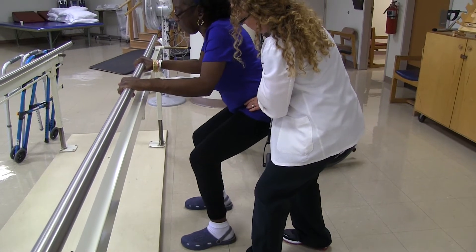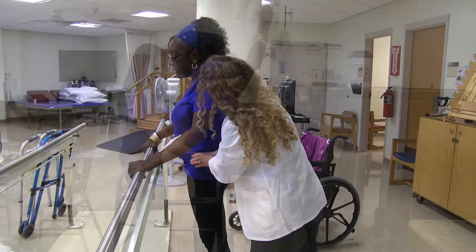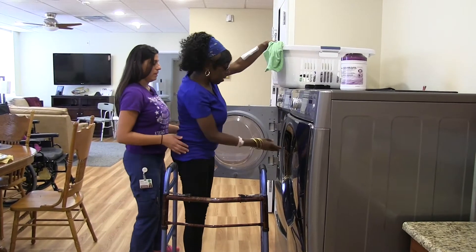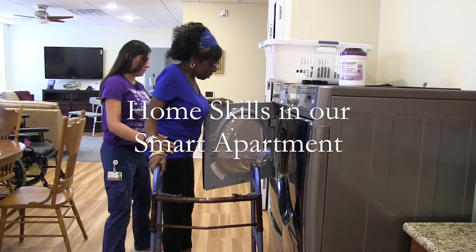Now go up. Stop in the middle here. Go — one, two, three. Now all the way up. I made it a little harder. And you can always keep your walker two steps in front of you. That way, if you lose your balance, you've got that.